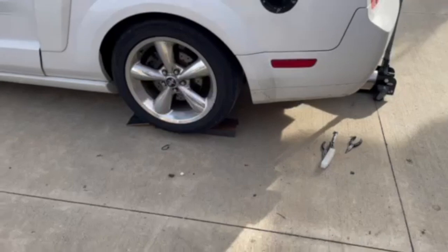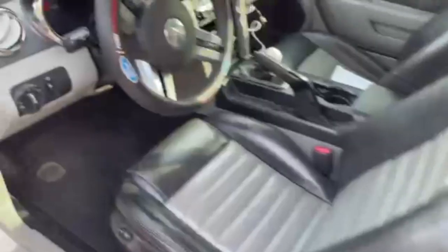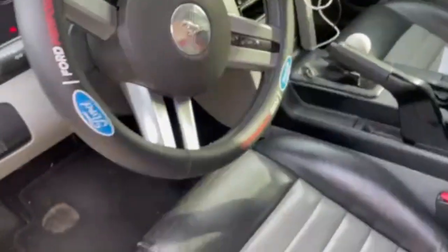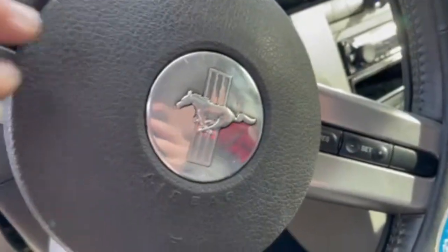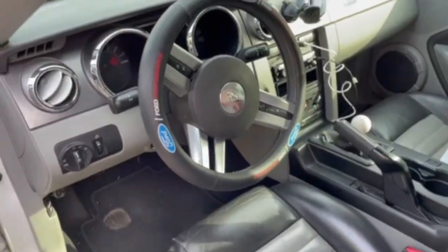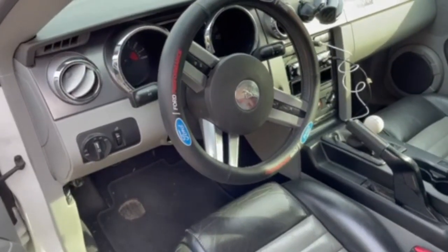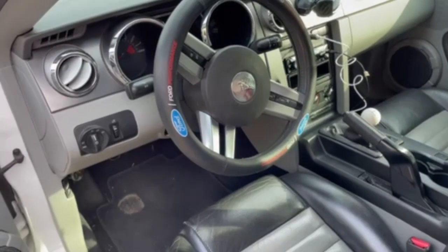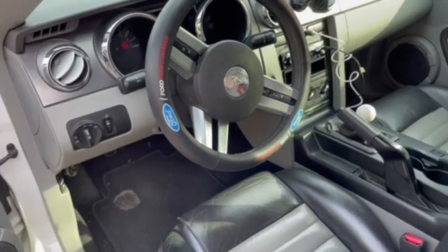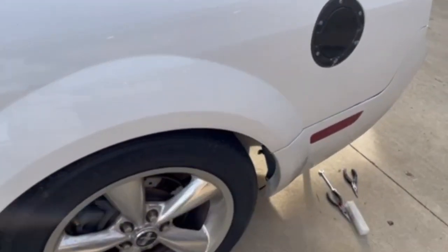Before I start jacking up the car and working on the spacers, I want to show you something I did. You've probably seen it if you watch Nate Rider — I went ahead and did that to my emblem. I didn't get all the black off yet, I'm still working on buffing it out and making it shine, but mine was all scratched up. I can't find the GT emblem that a lot of three-valve owners have anymore on eBay or Amazon, so I just did this instead.